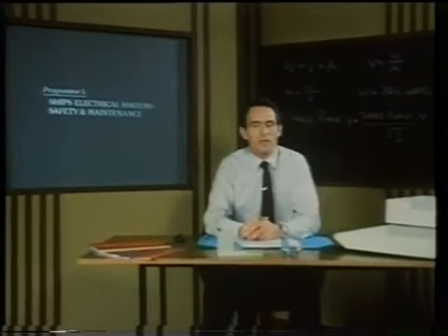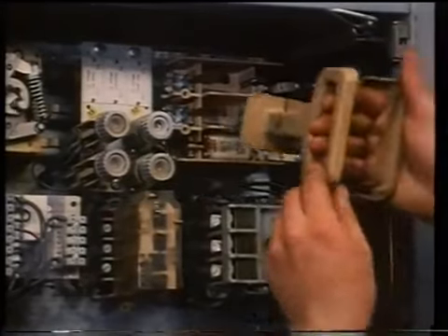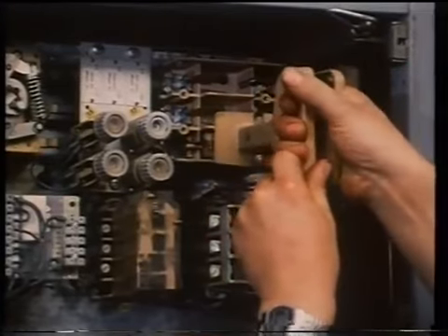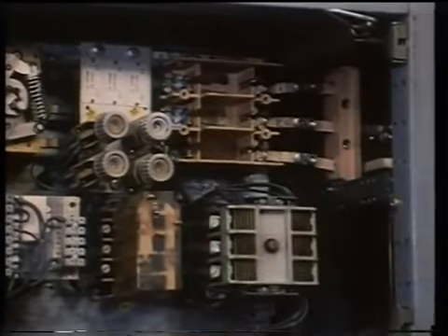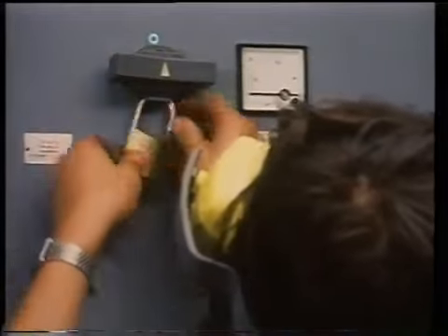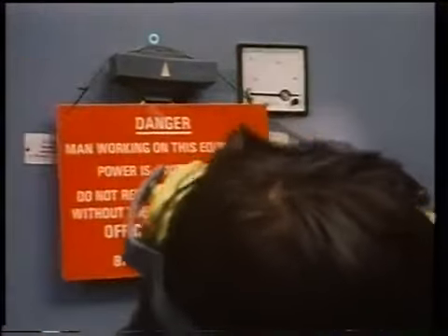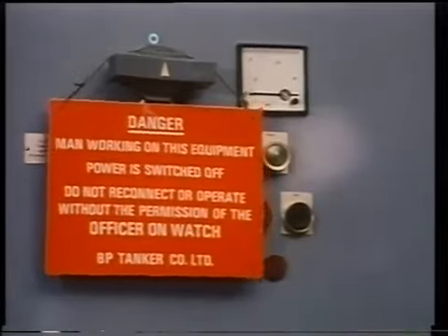Now we must emphasise electrical safety. The golden rule is: before any work is done on an electrical installation, first, isolate the circuit by removing the supply fuses or locking the circuit breaker in the open position so that the circuit cannot be energised accidentally. Then, post a warning sign to alert others that the circuit is being worked on.